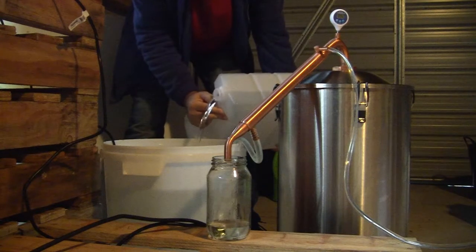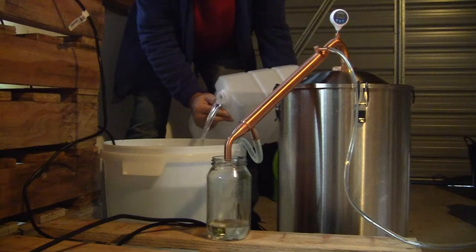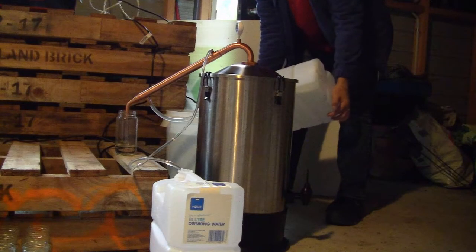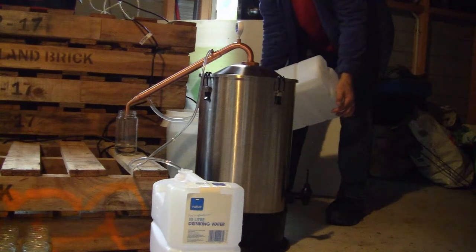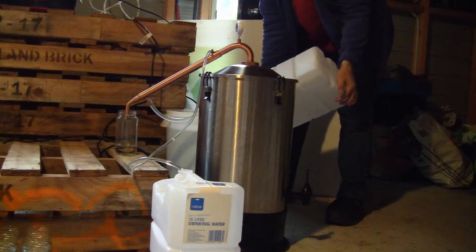You need to be careful when you're pouring water near the electric still — there are plenty of dangers between water and electricity mixing. So I'm very careful to minimise any splashes when I'm pouring water backwards or forwards. It's certainly one of the risks of running the cooling the way that I do.